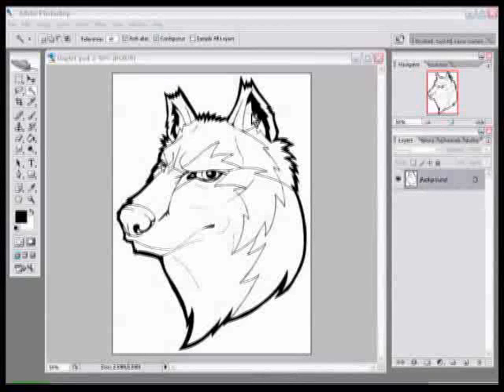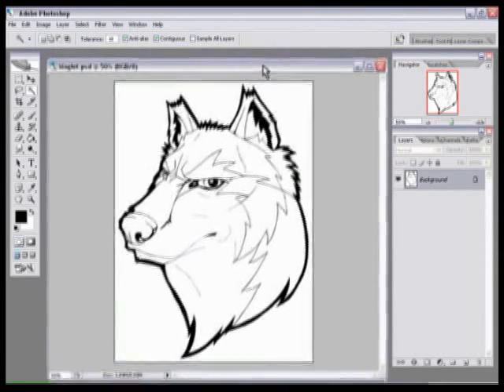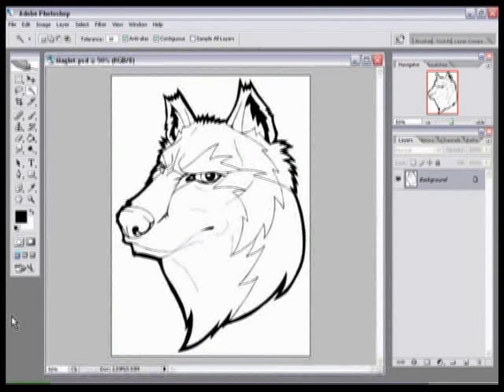Hello, this is Maglott and this is the video version of my Photoshop coloring tutorial where I'm going to teach you how to set up your documents and color them in Photoshop. First thing you want to do is open your picture. I have my Maglott picture here that's in the ink.